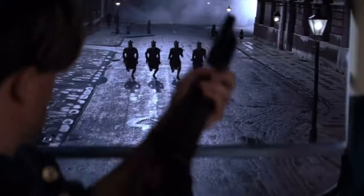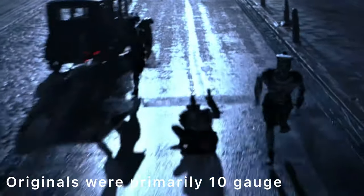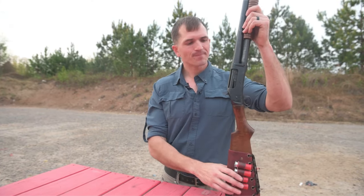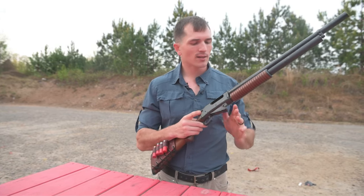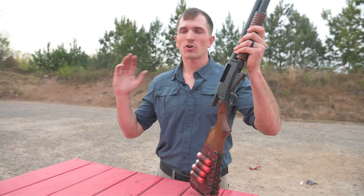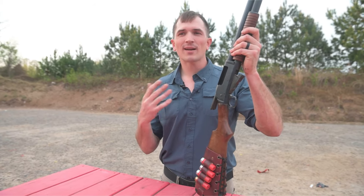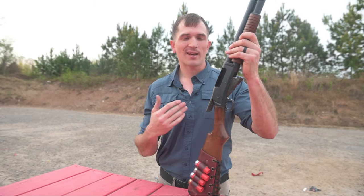In that movie he uses a Winchester 1887 shotgun, which is the lever action one. I think many would consider that to be the lesser of the two, especially in the cowboy action shooting community, because slide action designs like the 97 tend to work better with shotgun shells. The 87's lever action looks super cool — it's in movies like Terminator 2 — but it just doesn't work as well. It takes a lot of work to get them to run smoothly and reliably.